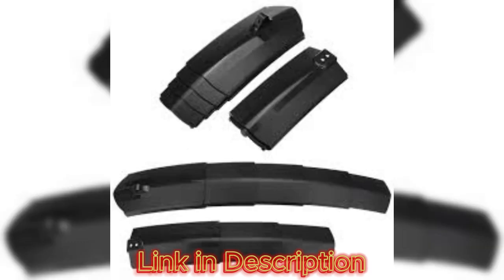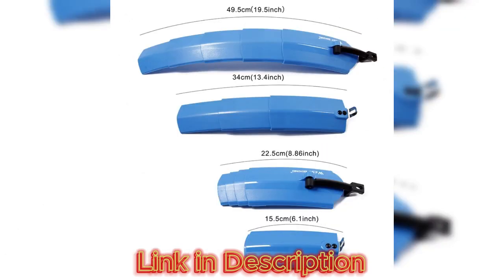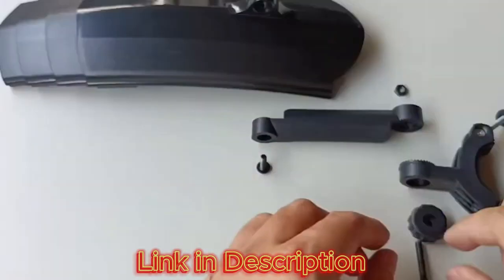The folding mechanism is intuitive and user-friendly. Cyclists can easily deploy the fender when needed and fold it away when not in use. This feature is especially beneficial for those who switch between different riding conditions or need to store their bikes in tight spaces.